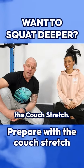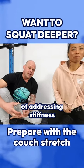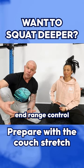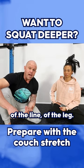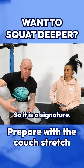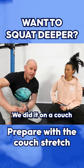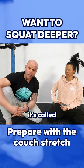This mobilization is called the couch stretch. It's a way of addressing stiffness and positional competency, even isometric end-range control of the front of the line of the leg. It is a signature move, and we originally invented this a million years ago — we did it on a couch while watching TV, which is why it's called the couch stretch.